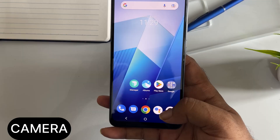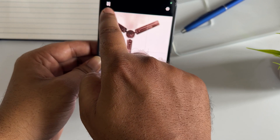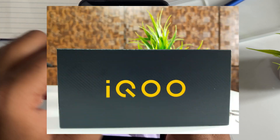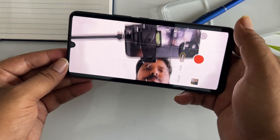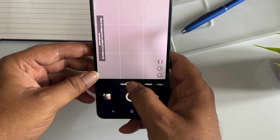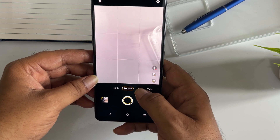Now let's look at the camera department. The front camera is 16MP. The back camera supports 180fps slow-motion video and portrait shots. Let's check the video quality now. The main camera has 64 megapixels with optical image stabilization.